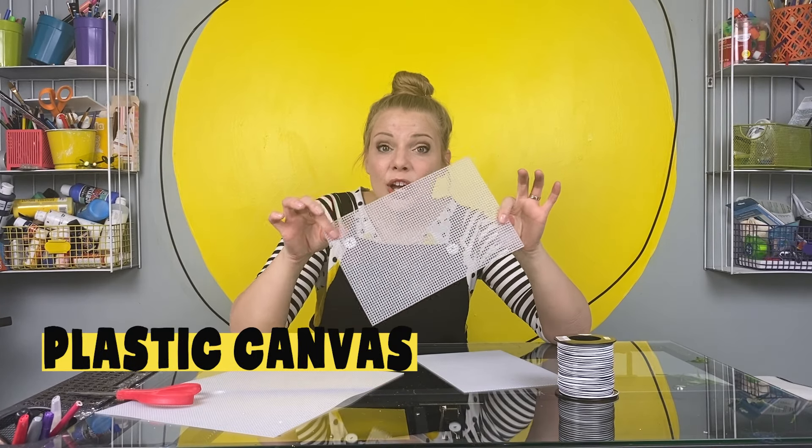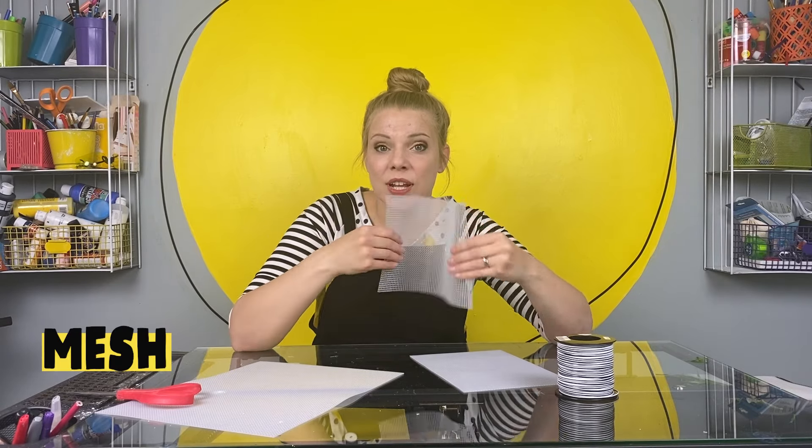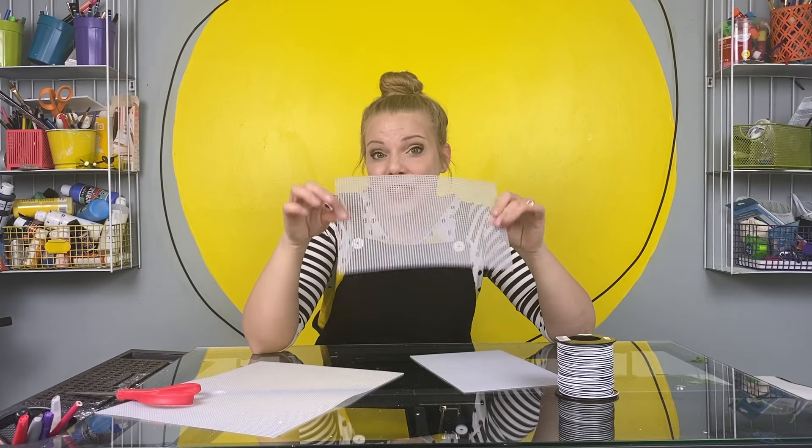All right, let's make this bug catcher. This is going to be a little house where the bugs can live while we look at them. We're going to make it out of something called plastic canvas. It looks like this. The reason we're using this is because it's sort of a mesh, which means it's one solid piece but it has lots of little holes in it. These are in the shape of squares. This will help our bugs breathe while they're in our bug catcher. The first thing we're going to do is cut four equal — that means the same size and shape — rectangles out of our plastic mesh.